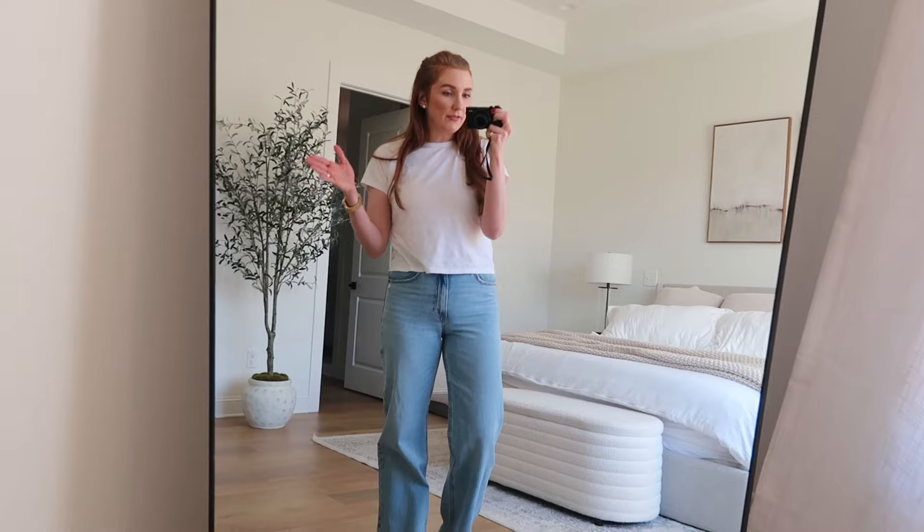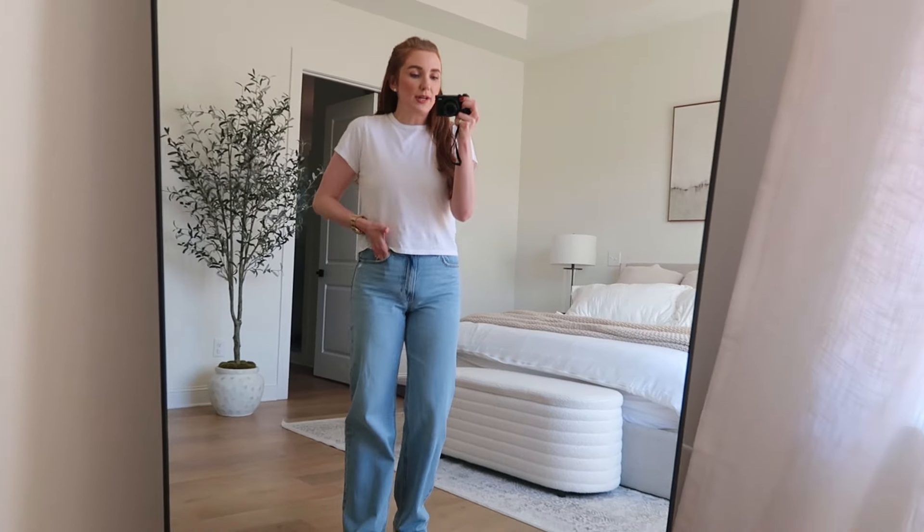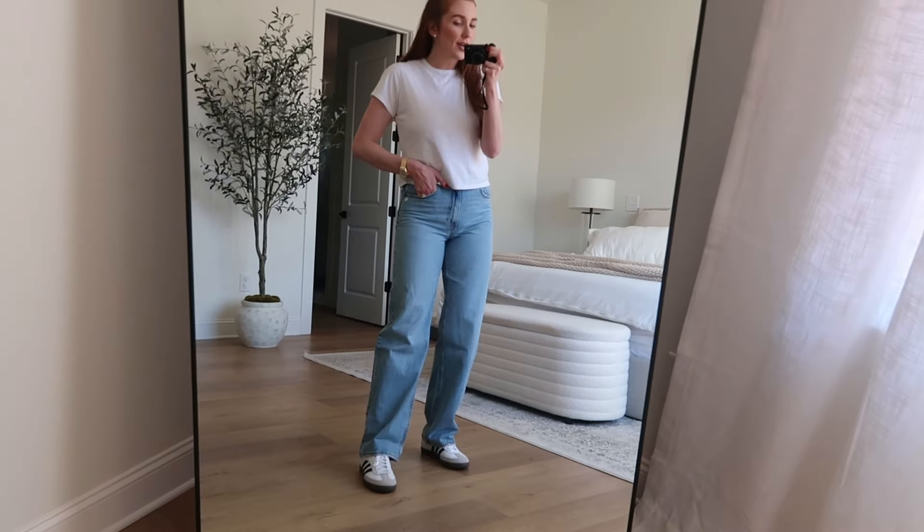These are just the regular fit, but I do love the Curve Love line as well. These are my true size six — really cute, very baggy, fun, very on trend. And then this white top I actually have in four colors.